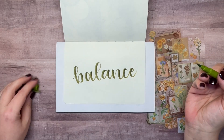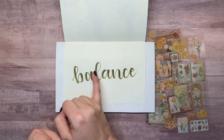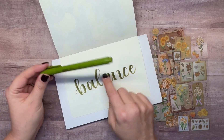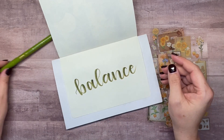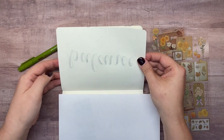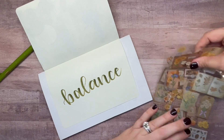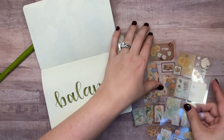That turned out pretty good! I really love how there's some dimension in the ink — a little darker on one end and lighter on the other. You could go over it if you want it all dark, but that's partly from pressing too hard since I'm not used to this size of brush pen. It did bleed through a little, which I expected since the paper is really thin, but I'm not worried about it. Now let's start placing some of these stickers around the edges.